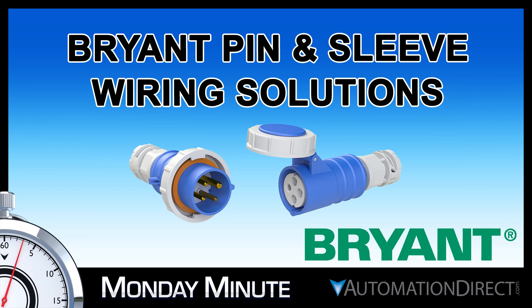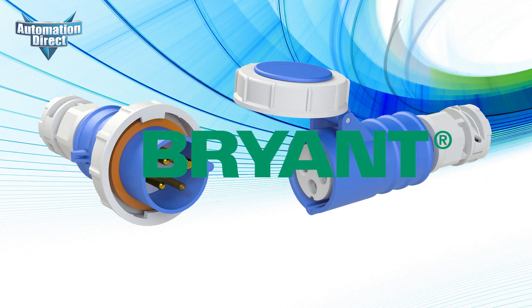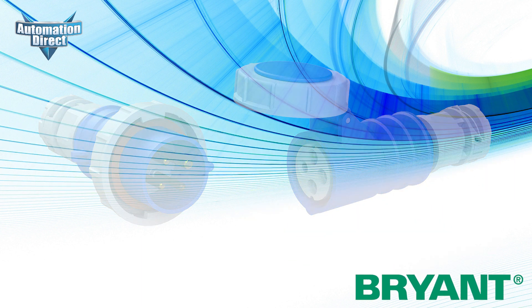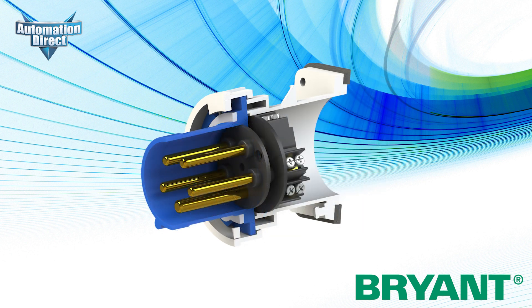Monday Minute at AutomationDirect. AutomationDirect is proud to offer Bryant pin-and-sleeve wiring devices. These quality, low-cost connectors provide specialized, high-durability wiring solutions for even your most extreme projects.